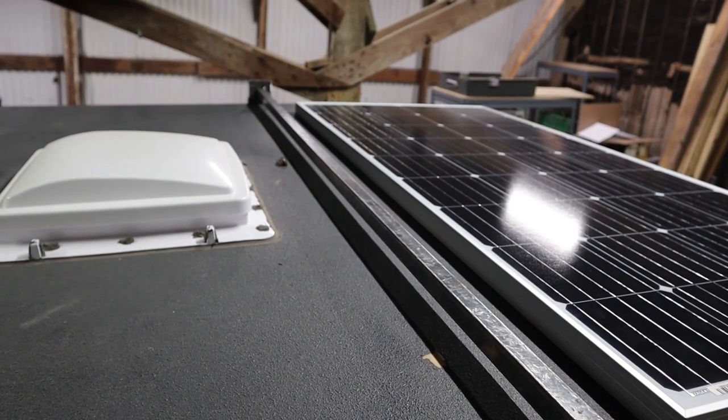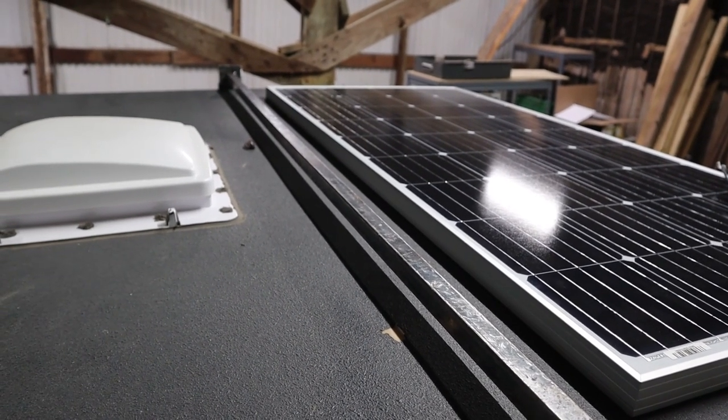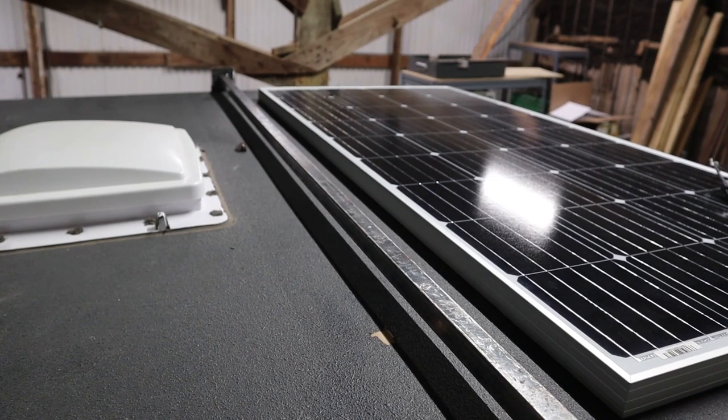There it is — fits like a glove. So now all I gotta do is finish welding it up, make another one, paint them both, and bolt them to the roof.